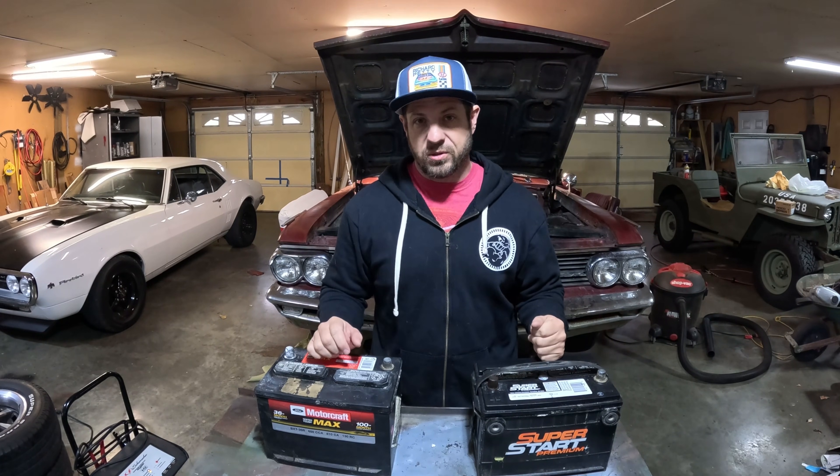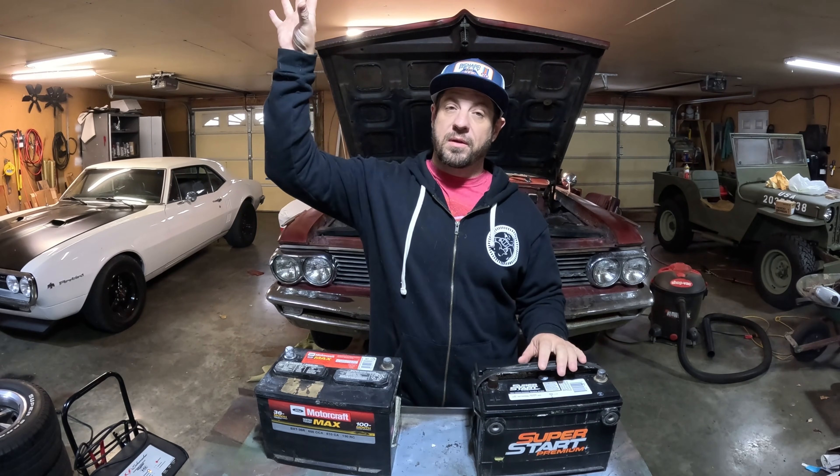A few weeks ago I did a different video that showed you how to charge a completely dead battery. So if you don't have one of these little chargers we're about to test, I'll put a link in the description and a little info button up at the top so you can watch that video. It'll either help you charge your really dead battery or help you confirm that it's bad.